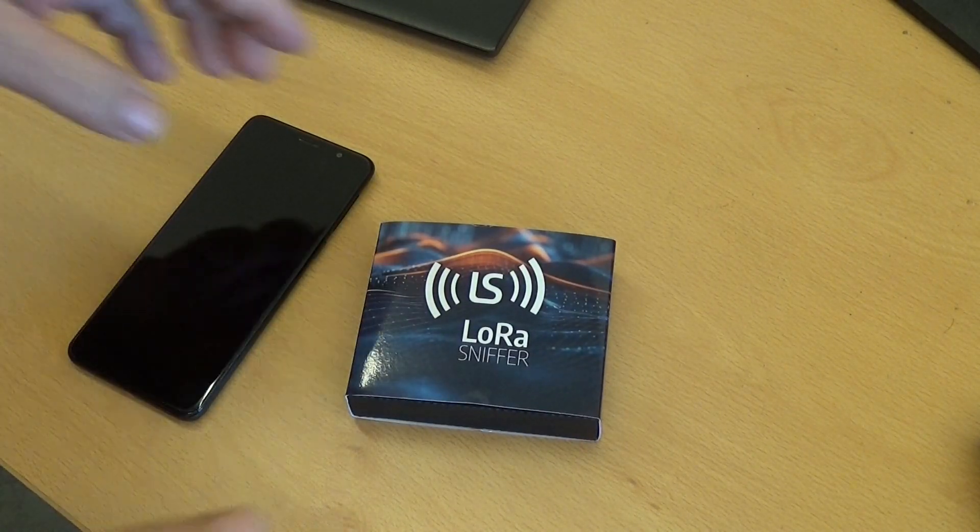Here we show how to use the LoRa Sniffer. You will need a smartphone or tablet and our hardware device.